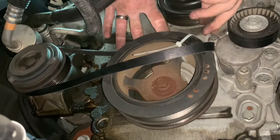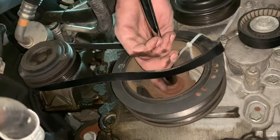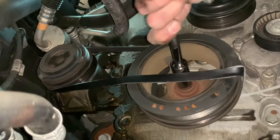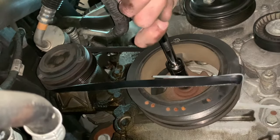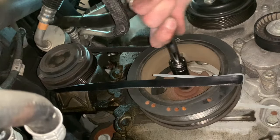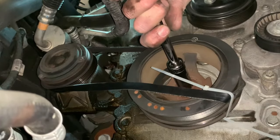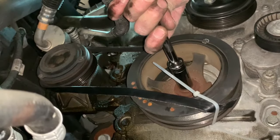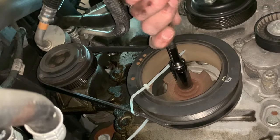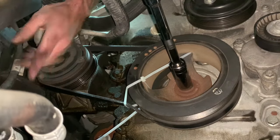Now that should hold our belt in place. With it held in place, we're going to come with the 18mm socket and spin the center bolt. Doing that, it's going to walk our belt on little by little, and you can see it just popped on there. Just rotating it a few more times to straighten it up — the belt is good now.